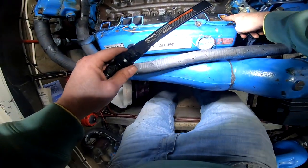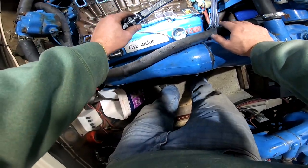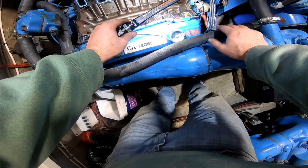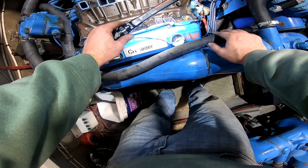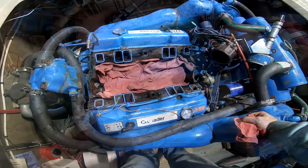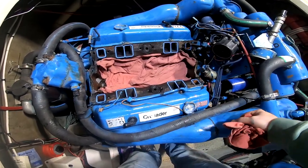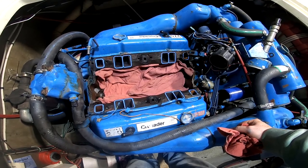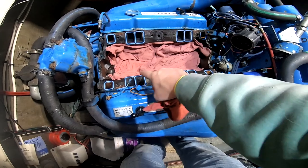So what is all this buildup in here? You can see it on both sides. That's actually from using dissimilar antifreezes. This had the red in it, and probably at one time it had green in it. That's just the chemical reaction between the two. These engines are better off with the green, but we'll get that cleaned out of there — we'll just suck that out. So the intake's off. We got some towels laid down on the lifters just to make sure nothing falls down in there. Brian says there's a place close enough that we can run and get a new gasket right now, so we're going to go ahead and get this old gasket off and clean this whole thing up.